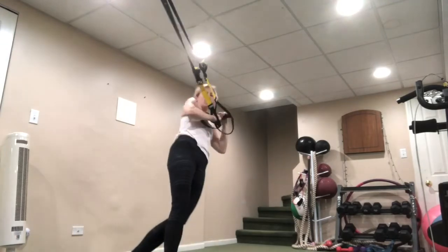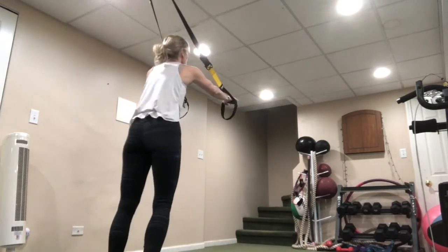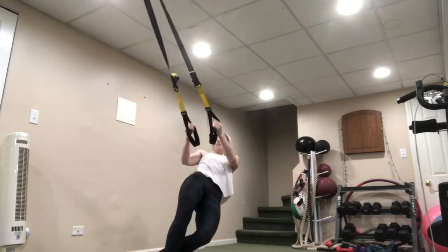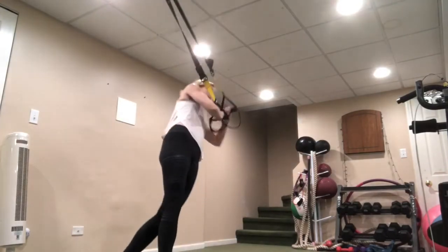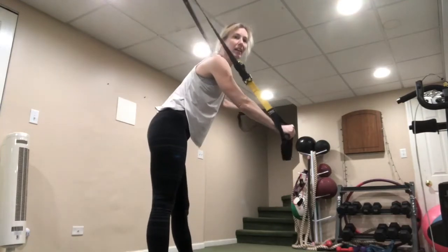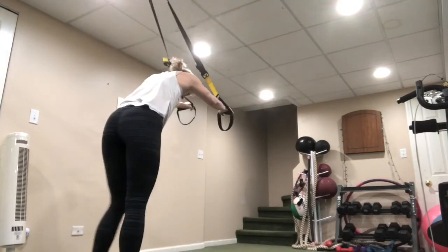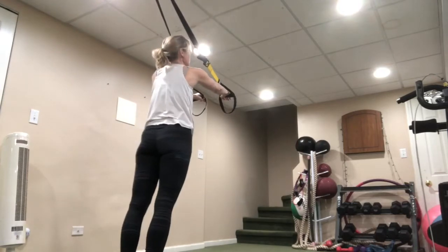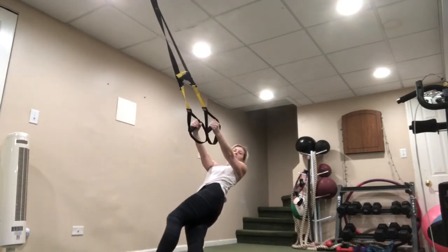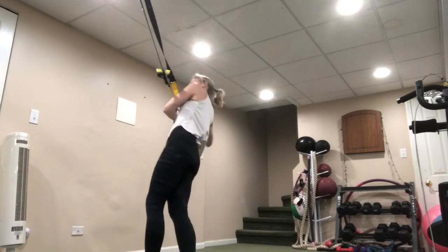You should feel this in your triceps, core, a little bit of back, and a little bit of legs. Come on up and switch sides — shake it out for a second. Round two, second side: bring it into the forehead, turn, fall back, pull in, bring it up, twist.